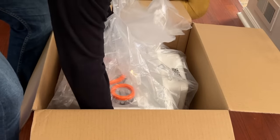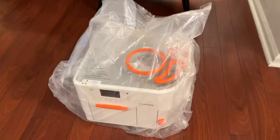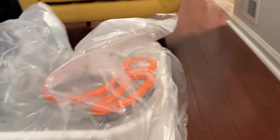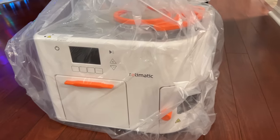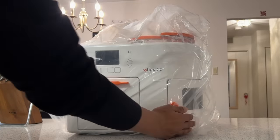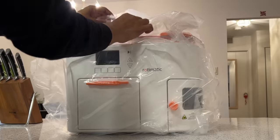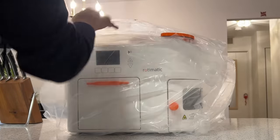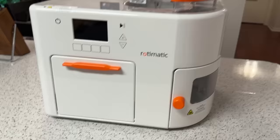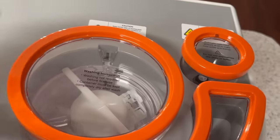Let me take it out of the box. This is the Rotimatic machine — it's packed inside a plastic bag. I'm going to take this cover off and then show you guys how it works. I've placed the Rotimatic on the counter and I'm taking the cover out now. All the jars are already installed.